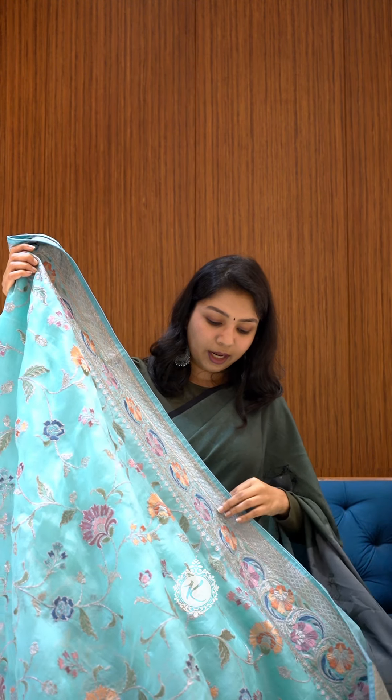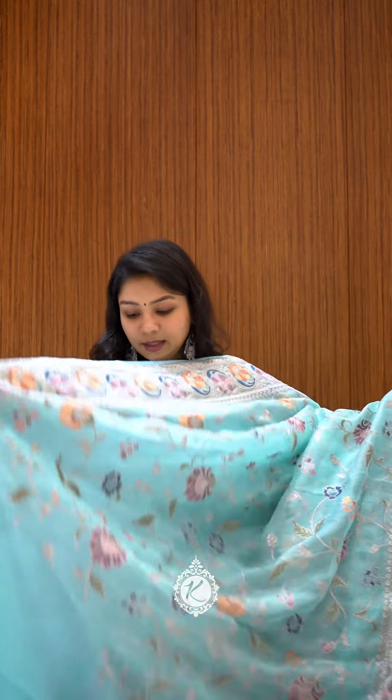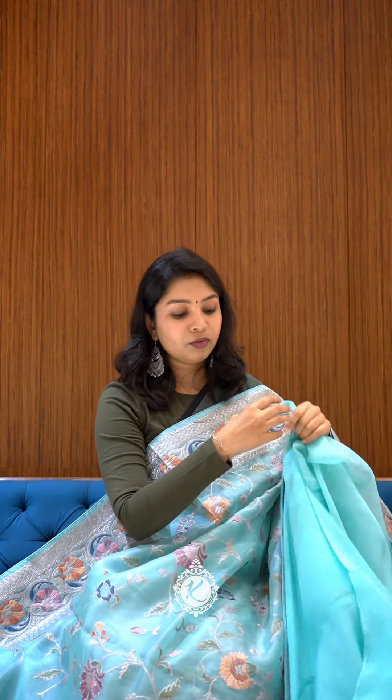This is a heavy embroidery concept for organza — multi-color floral embroidery. As you wear the pleats, you will have half plain and half a border. It has a very nice look. The blouse is satin in the same color. This will be a nice, different look.